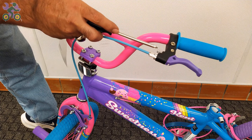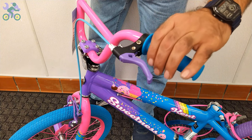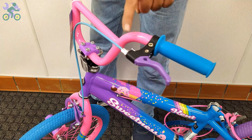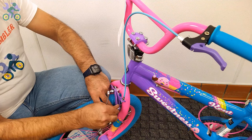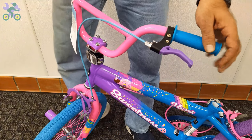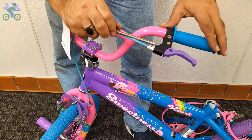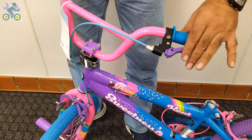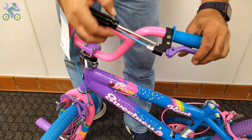On 99% of bikes, the brake lever adjustment screw is found next to the brake handle. People with smaller hands, especially children, may find it difficult to reach and hold the brake handle properly. In such cases, you can adjust the screw to reduce the distance between the brake handle and the handlebar grip. Start by loosening the anchor nut that holds the brake wire, then tighten the screw on the brake handle. As you do this, the brake handle will move closer to the handlebar grip. This adjustment doesn't affect the overall performance of the brake system and you can always revert it to its original state.